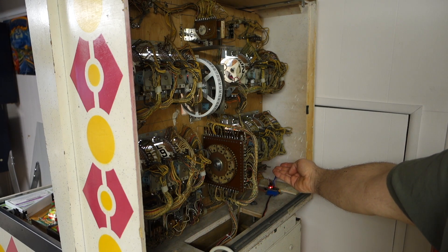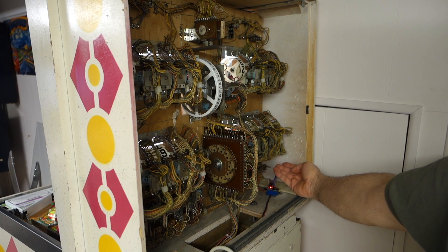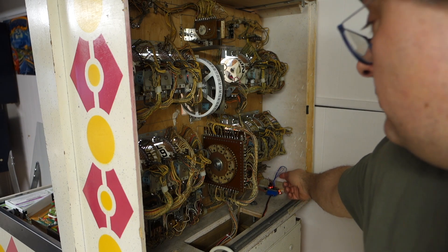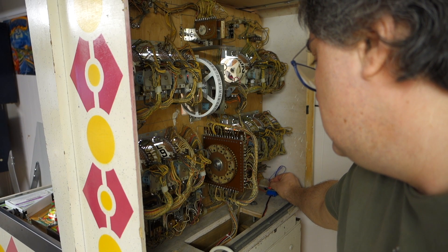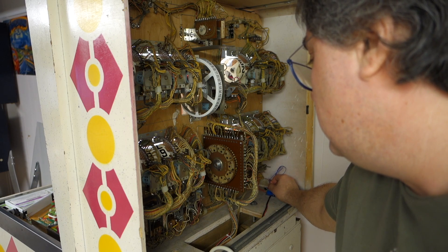All the Jones plugs that are over here have been pulled out, cleaned off, and then re-put back in. I have also installed what's called an EM attract mode. It lets the machine blink like a newer solid state machine. You can move this jumper wire here into different areas on the board to make it blink differently.